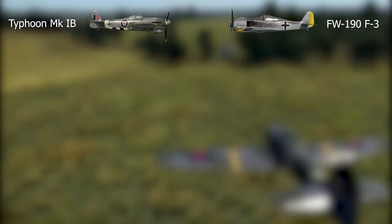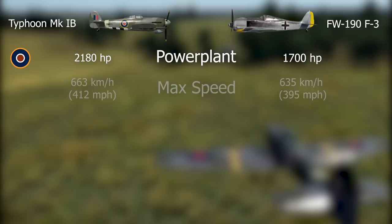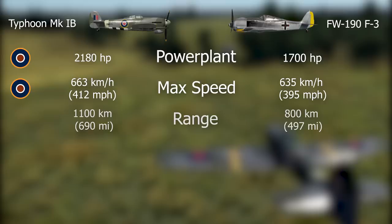Comparing the Typhoon with other pure fighters would be unfair as it wasn't that role that made it famous. The reference point for this comparison is mid-1943, when the Typhoon started being adapted to use rockets and after the modifications that made it viable. We will compare it with the German Focke-Wulf FW-190 F3 fighter-bomber variant. The Typhoon packed the more powerful engine — one of the most powerful ever of its type. We are not considering its issues at high altitude, as we are focusing on its role as a ground-attack aircraft. The British aircraft was slightly faster than the FW-190.